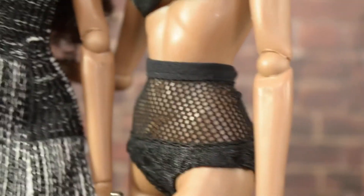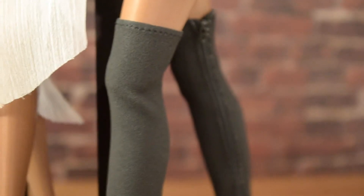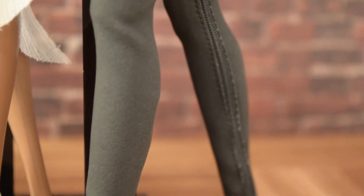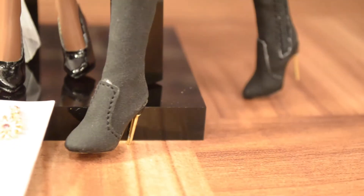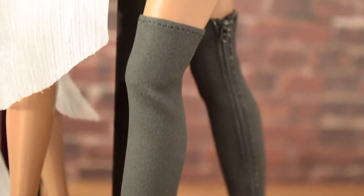Unfortunately, they sent me two arms that are the same arm, so I do have to contact patient care and get that fixed. Integrity Toys' patient care is really helpful so hopefully they'll take care of it. Another reason I bought the gift set was these stunning boots — they're gorgeous, more of a stretchy material. I'm not really familiar with the fabric but so far I like it; it's really flexible so she'll be able to sit down.